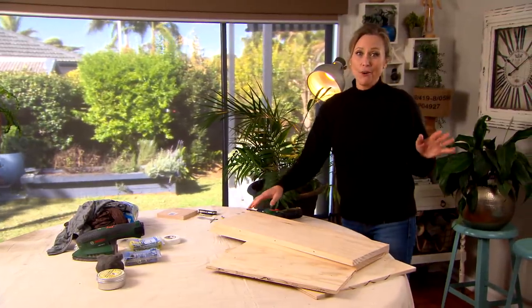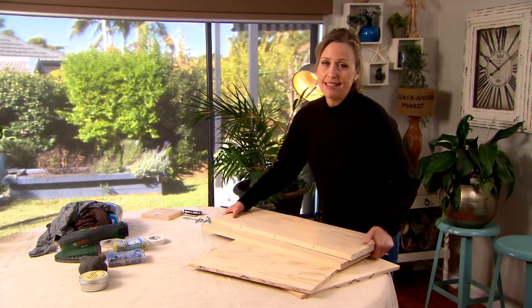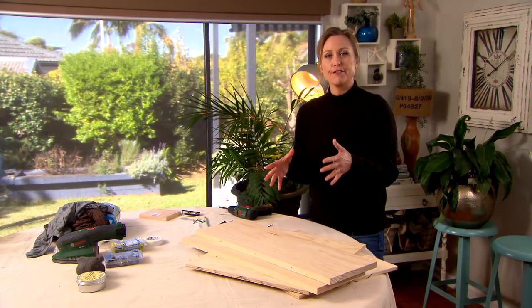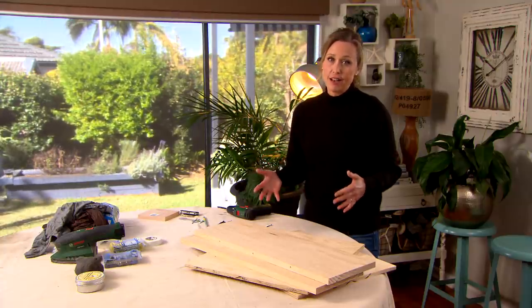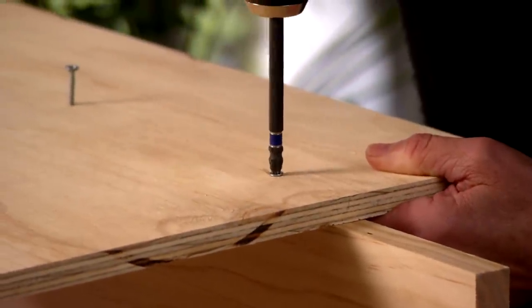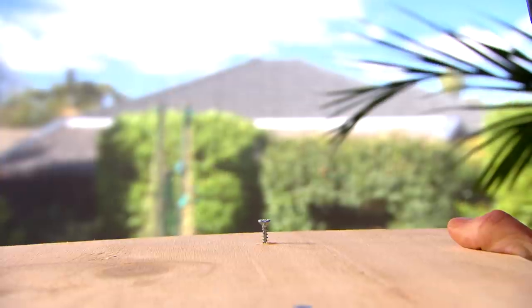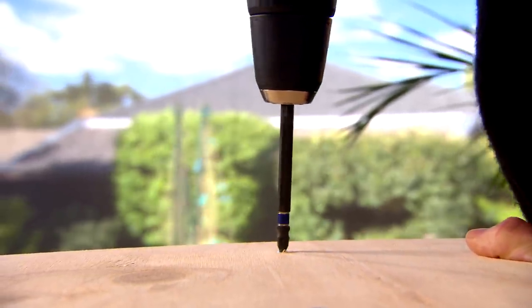Pet furniture is not always the most attractive, so if you're confident with a drill, you can easily make your own. This piece of furniture will actually be a cat scratching post, a cat bed, and a side table all in one — a great little weekend project. Honestly, if you can use a drill you can build a piece like this. It's a nice little side table for the lounge room, so you can build good-looking furniture that serves double duty.